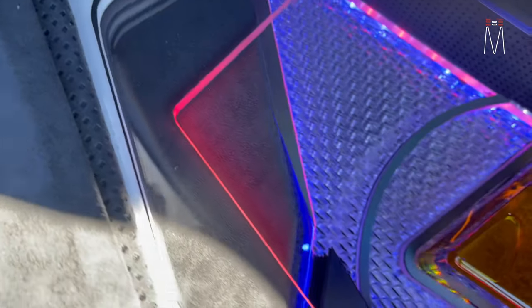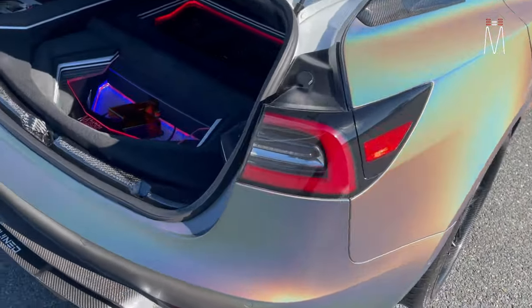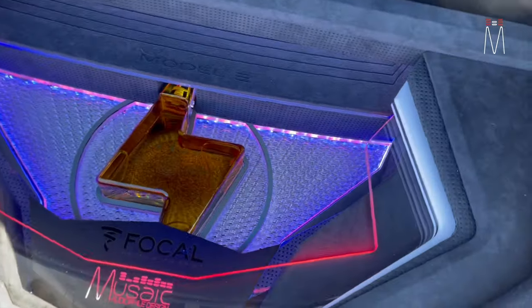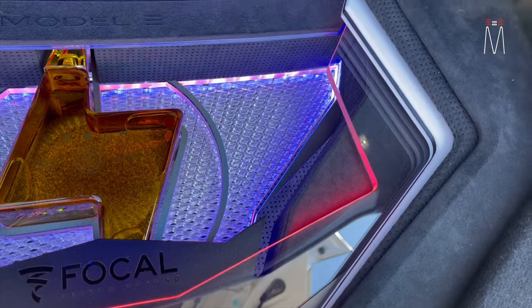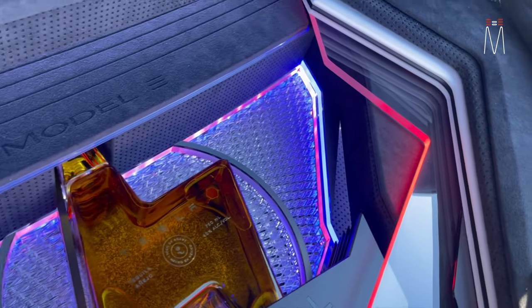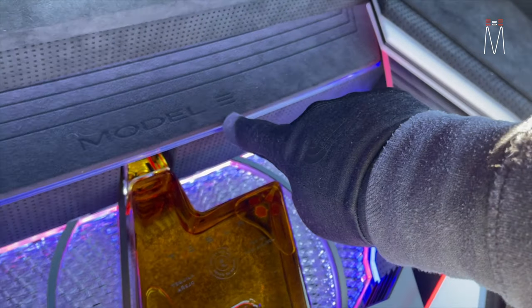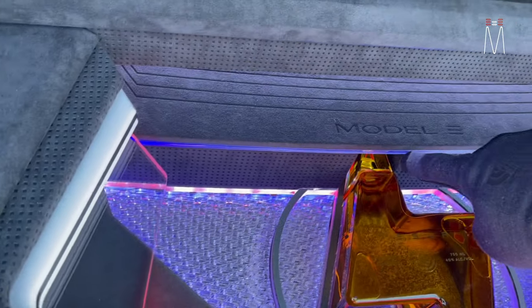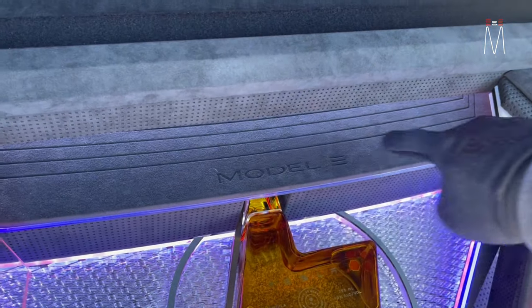You can also see this wrap here — it matches the wrap on the outside of the vehicle, bringing that theme in. The car has a white interior, which is why we chose this white acrylic. We have multiple layers again: perforated Alcantara, a fiber light, and Alcantara on top. All of this is rastered out with our laser.